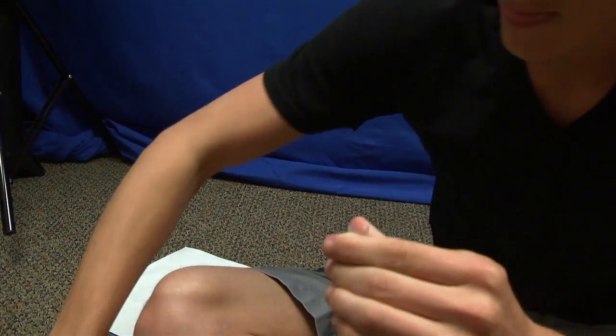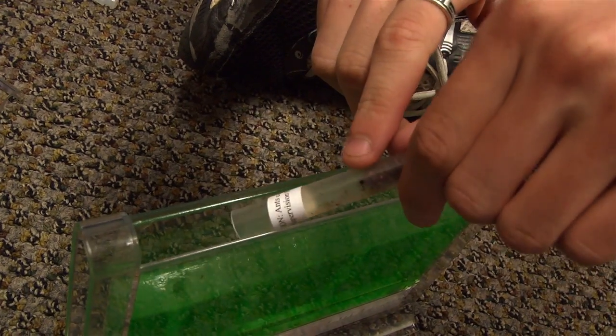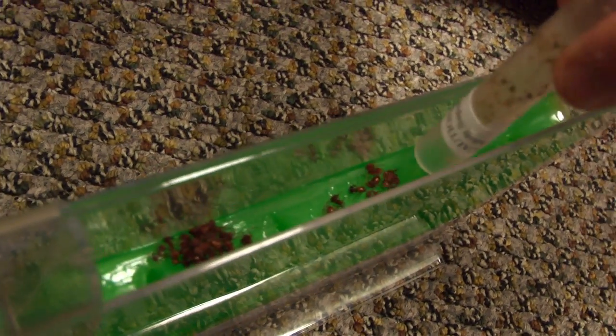So we got this shipment of ants in the mail and with the instructions they told us to put these ants in the fridge for 15 minutes, which calms them down and they aren't moving at all. A lot of people would probably think they're dead. They're not dead. All you gotta do is while they're like this, open it up, make sure your cage is open, and pour them in. They will fall right in.